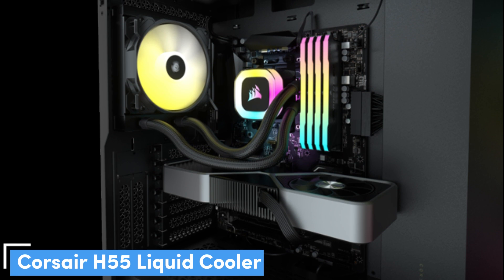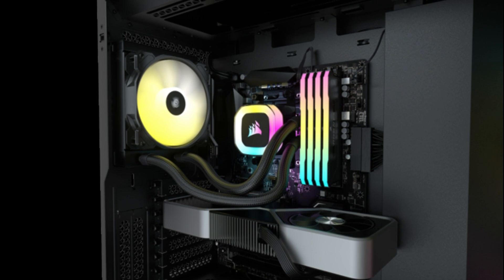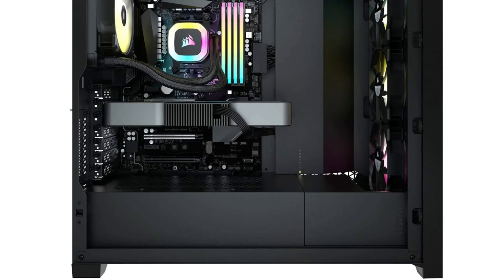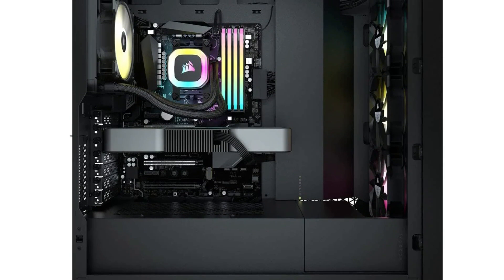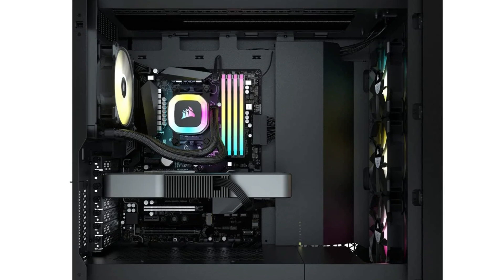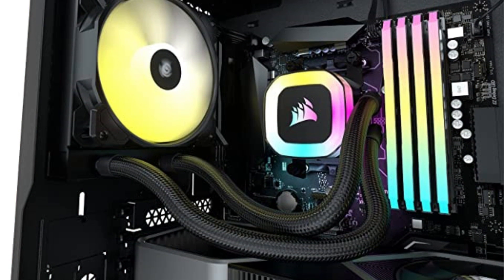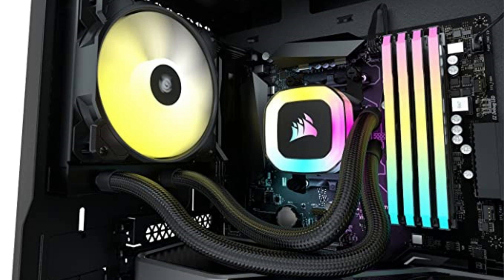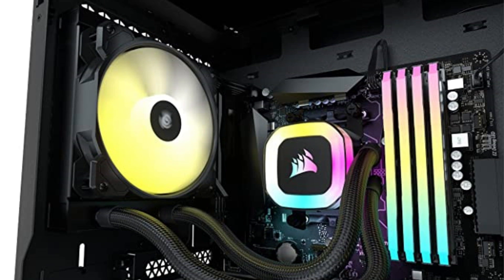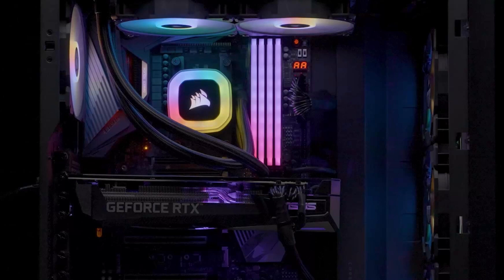Number 3: Corsair H55 Liquid Cooler — our pick for the most compact AIO cooler. The Corsair H55 Liquid Cooler emerges as a standout choice for those prioritising compactness without compromising on performance. In a world where bigger often equates to better in the realm of AIO coolers, the H55 offers a refreshing alternative for users with space constraints in their setups. Sporting a 120mm fan, the H55 may not wield the raw power of its larger counterparts, but it still harnesses the benefits of liquid cooling technology. With a decent range of compatibility, it seamlessly integrates into various setups, accommodating diverse system configurations with ease.